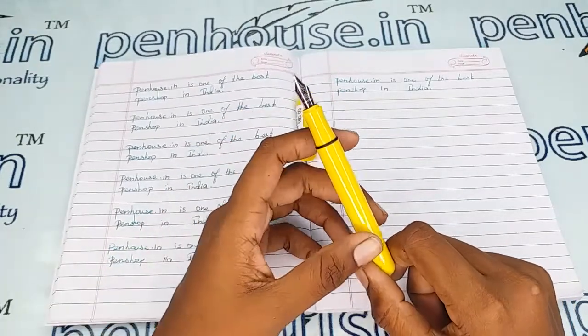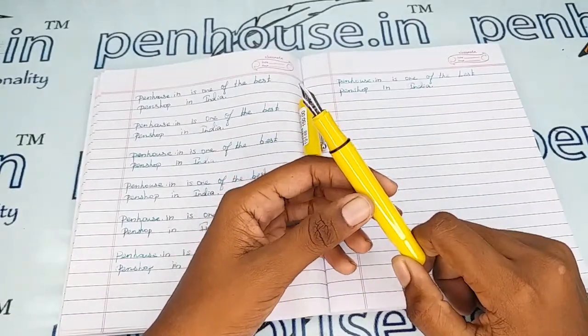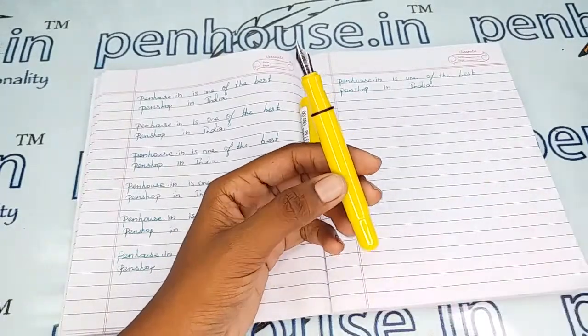For nib options, you can go to our site, click Pen Splash, then go to nibs. There you can use a filter and make a query on what you require.